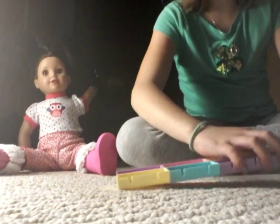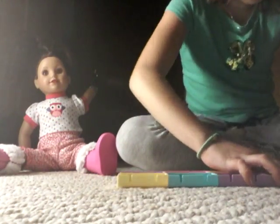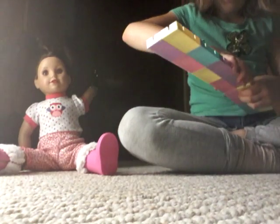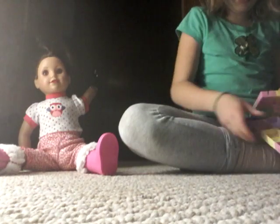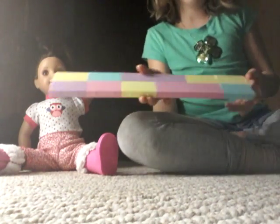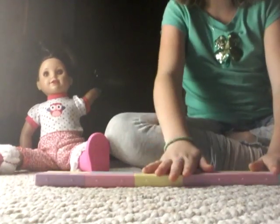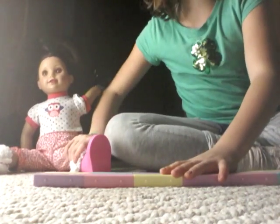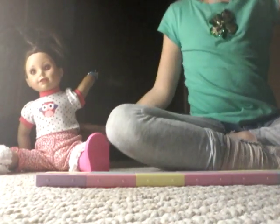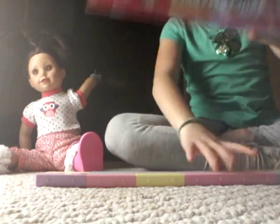I'm actually going to show you one way because this is the only way that will work with my doll. So then you have your doll's balance beam. If you want to make it higher, you can put it on like a box or something to make it a little higher.